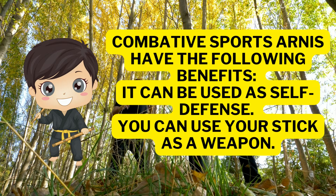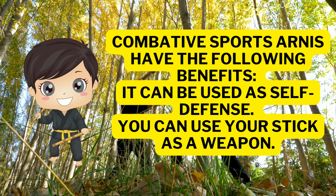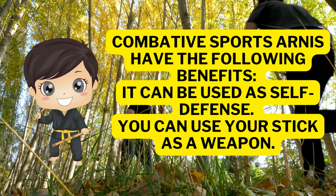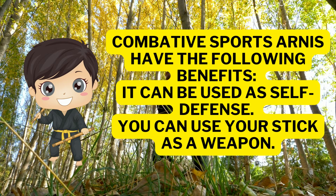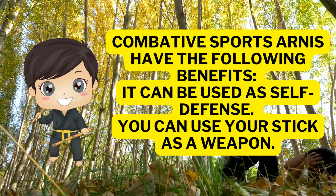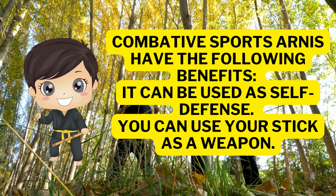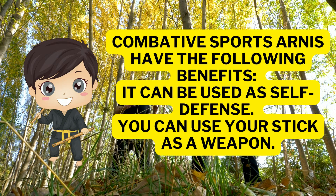Combative sports like Arnis have the following benefits: number one, it can be used as self-defense — you can use the stick as a weapon. It will also be a form of exercise and physical fitness, which will aid in the physical fitness needs of our body.